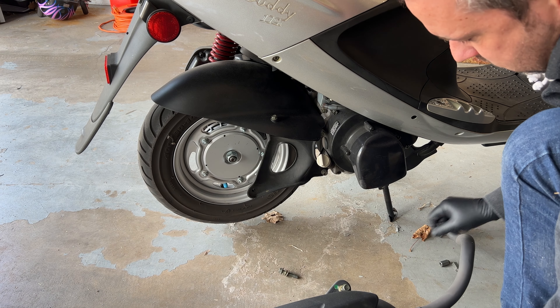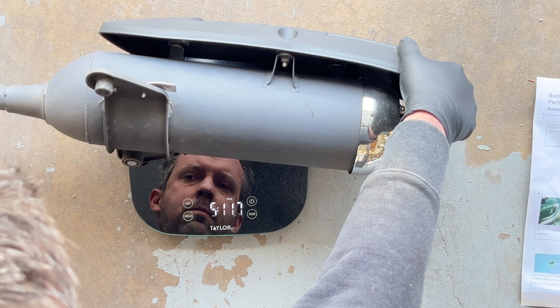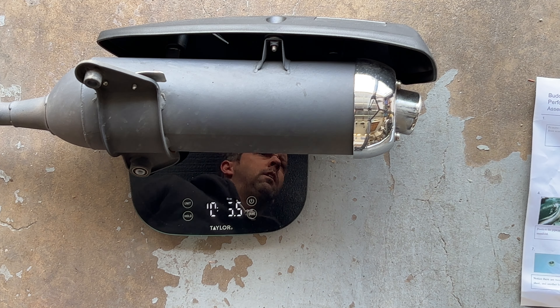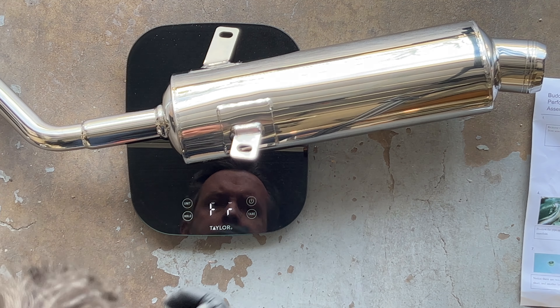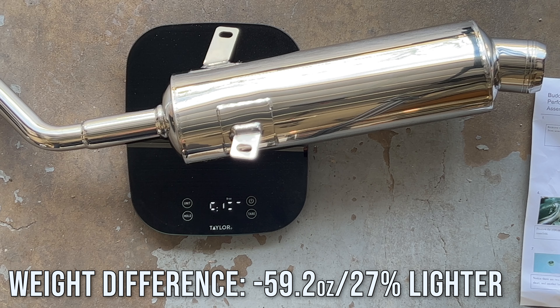Let's go ahead and do some weights on both of them. Stock weight is 10 pounds 4 ounces. The Prima comes in at 6 pounds 12 ounces — so much, much lighter.